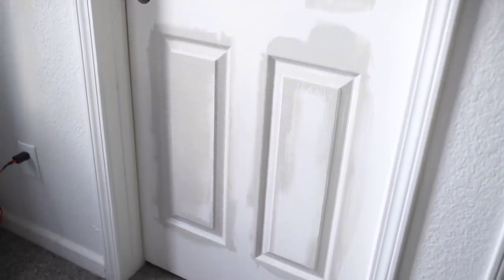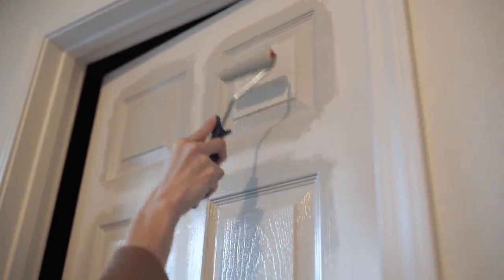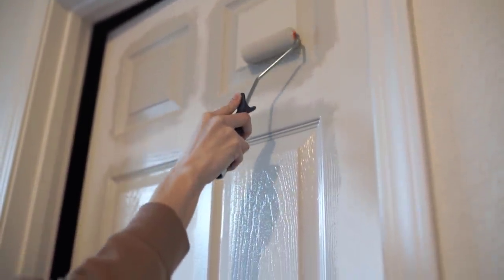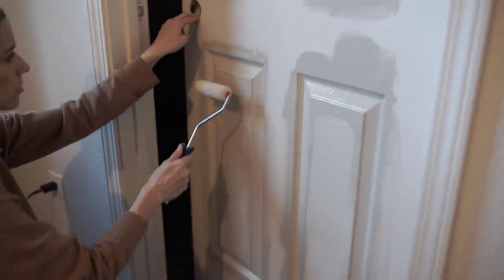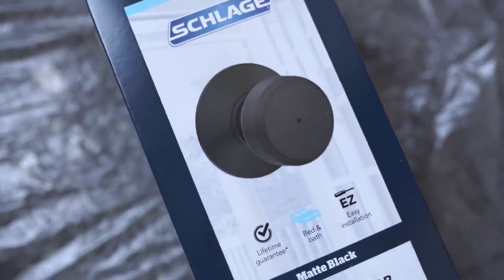After I wipe everything down and give it a good cleaning, I will then start painting the doors. I'm going to start with the doors before the walls first. These little inlet parts I just paint with the paintbrush and make sure that I don't get any drips or anything. The Revere Pewter is hard to see when it goes on, but then it dries a lot darker. So you can see this is the first coat — I like to do two coats of the Revere Pewter. It almost looks white when it goes on, but it actually dries in more of a grayish brown type color. It's a really pretty color. After I paint the inlets, then I'll go with the roller and do the flat parts.